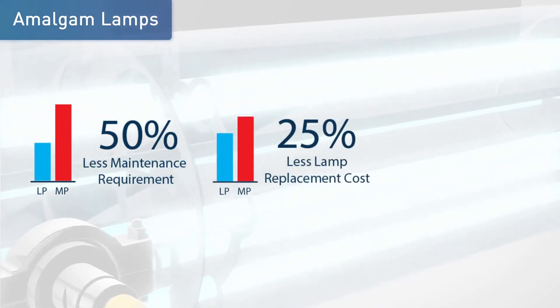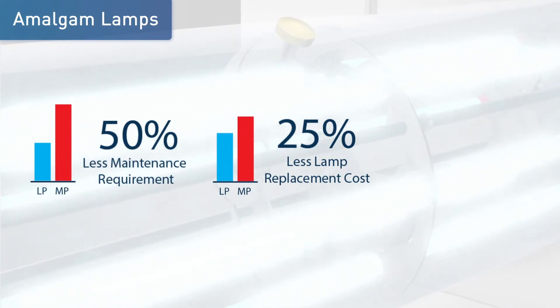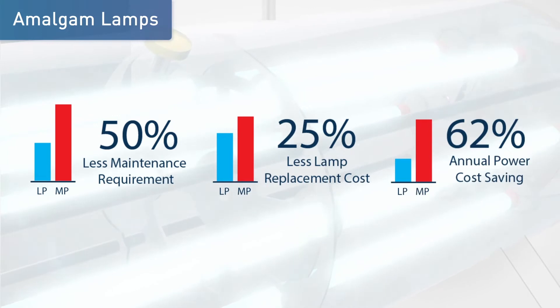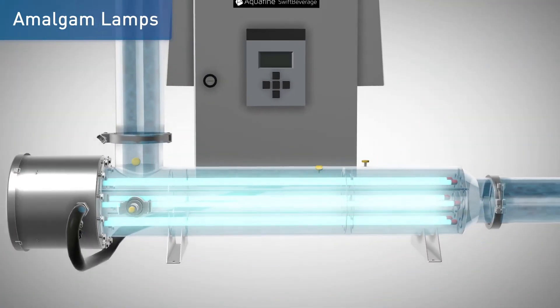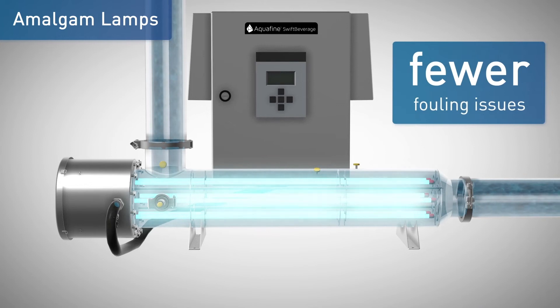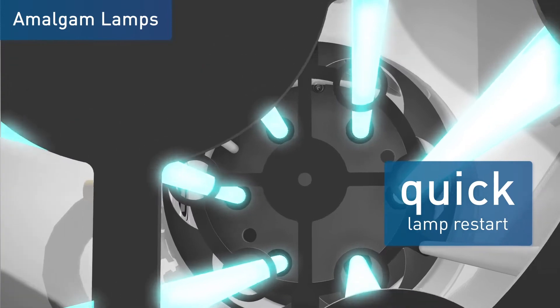The one-year lamp life saves the customer about 25% in lamp costs and reduces system downtime. They also save the customer up to 62% in electricity fees. Amalgam lamps have lower lamp temperature and fewer fouling issues, and are able to restart immediately with UV output recovered much sooner.